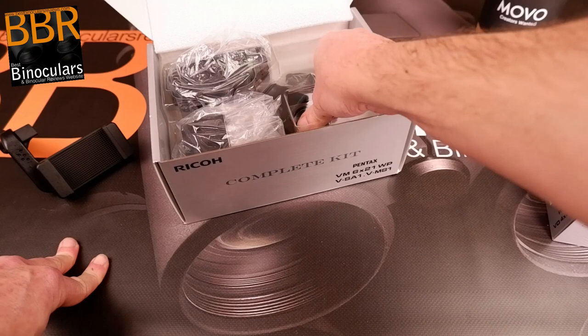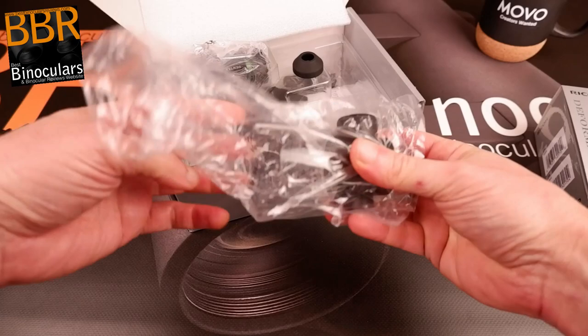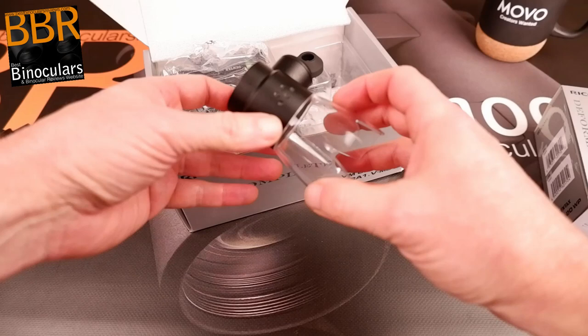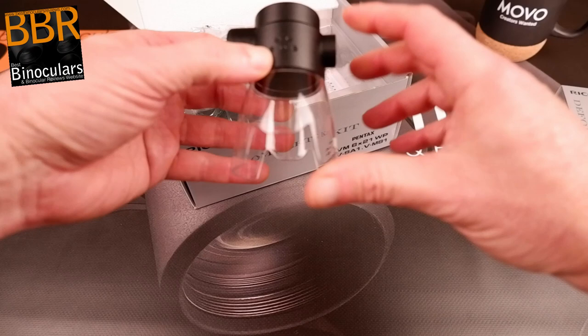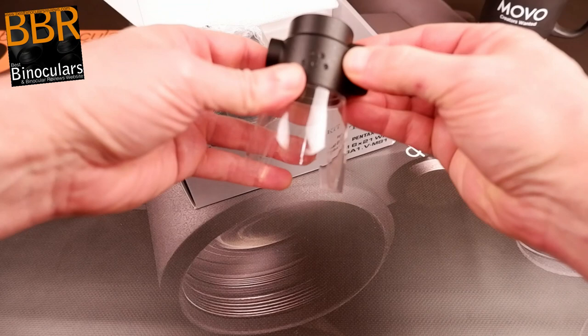Here we have an eye cup of some sort — I'm guessing that goes on to the end of the monocular. Now this box is full of things, full of toys. So here we go — this is the microscope part of the monocular. As you can see, it has a lens, and it's not just a piece of glass, so it will alter the optics — I presume increase the magnification and allow it to focus at a very close distance, probably just under six inches or so. Once again, looks well made — plastic, but the very robust sort of nylon polycarbonate material.